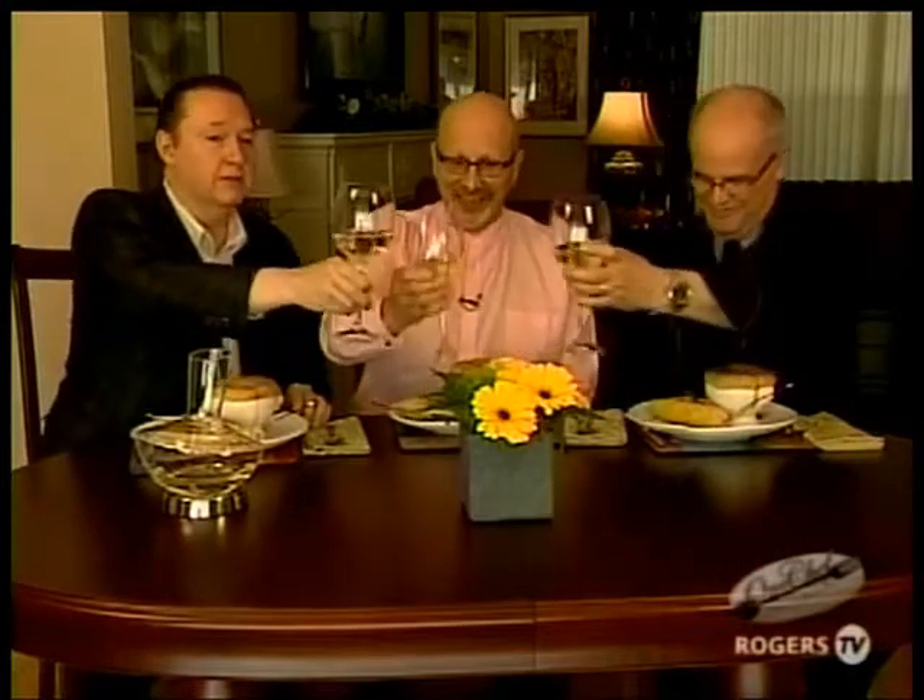Bob, it's been great having you on the show. It's been a tremendous honor — here's to your good health. Cheers, and to your continued success. We will be back with Ruth Wigman of Bistro Sofia, who's going to make lamb lollipops.